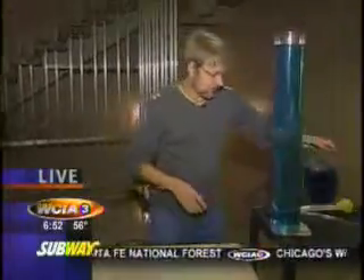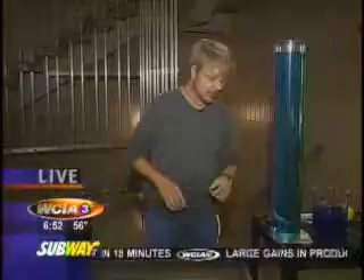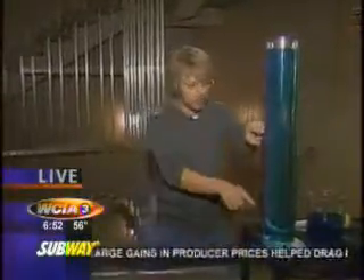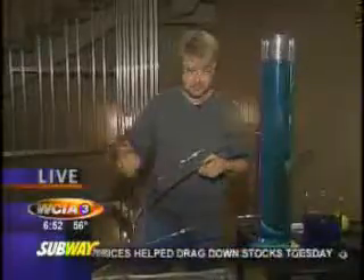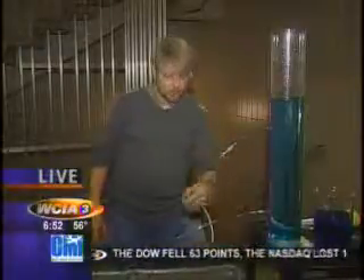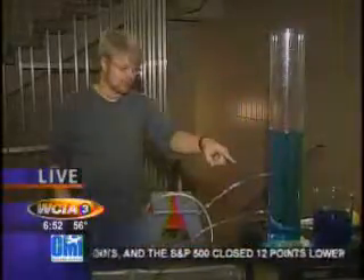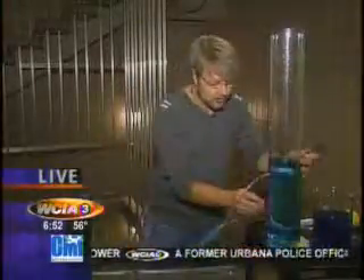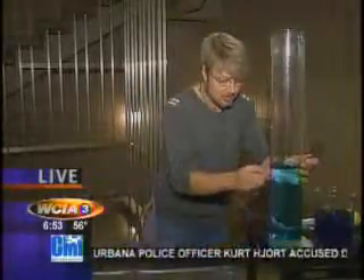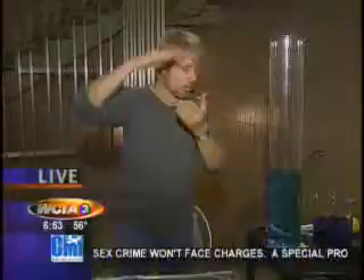To demonstrate that the pressure at the bottom of a column of water is bigger than the pressure at the top, I have this big column of water here. I'm going to pull out the top cork and the bottom cork and watch the two streams. See how the stream near the top isn't shooting as far as the stream near the bottom? That's because the pressure at the bottom is higher and the pressure at the top is lower — there's less water on top of it.